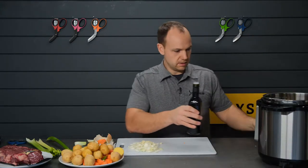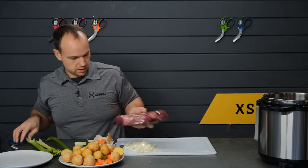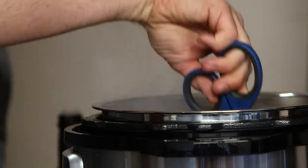Next I'm gonna get the Instant Pot turned on to sauté with a few tablespoons of olive oil. We're gonna brown the meat off a little bit — we've got a gorgeous chuck roast here. Throw those in the hot olive oil, sear them off. Nice easy-to-manage pieces. Give those a sauté for a minute.